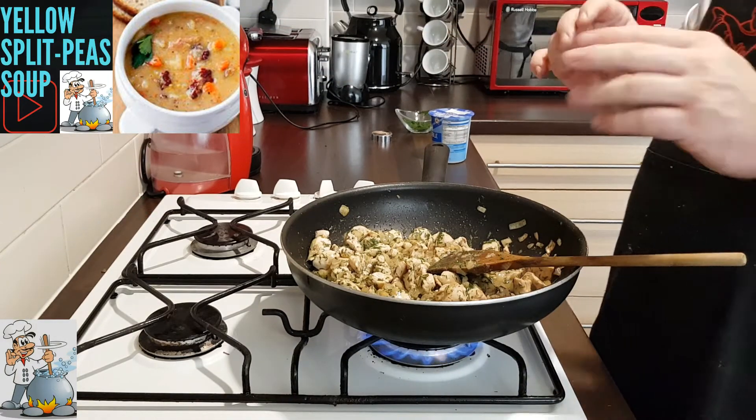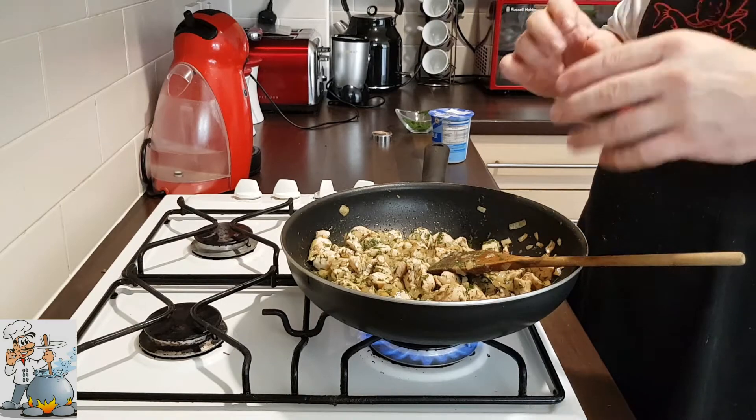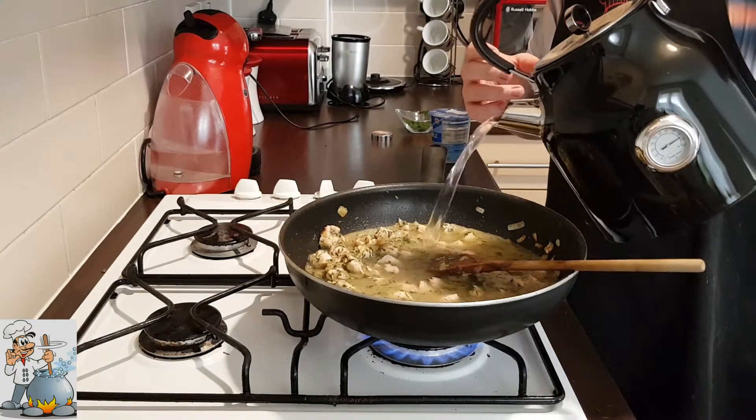Now we're gonna add water. Add the hot water. You can add as much as you like to have the sauce. If you need more sauce, you add more water. I'm gonna add just enough to cover the meat.